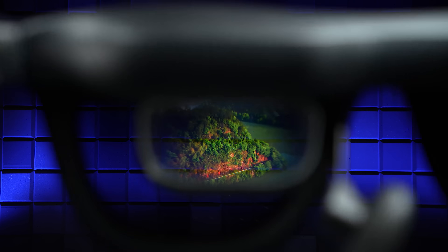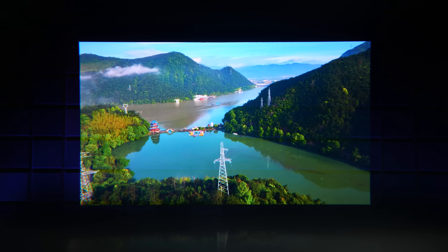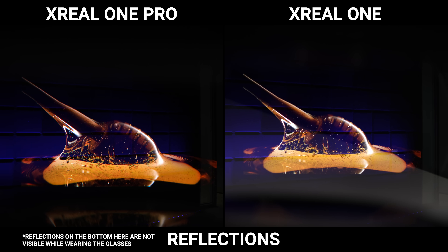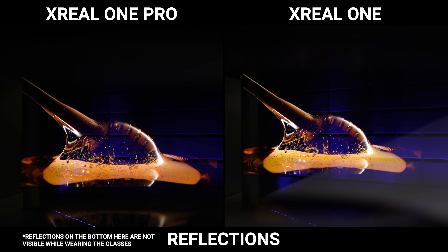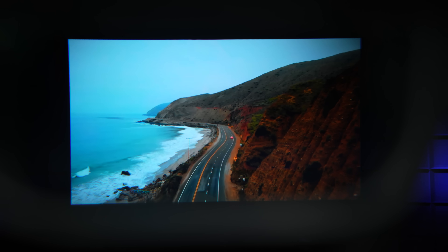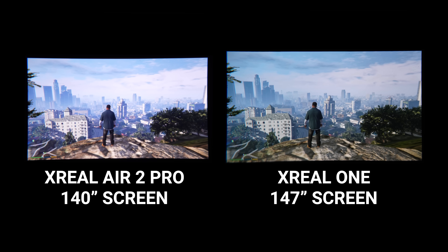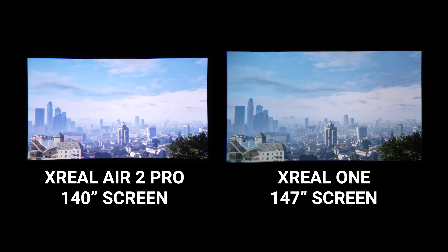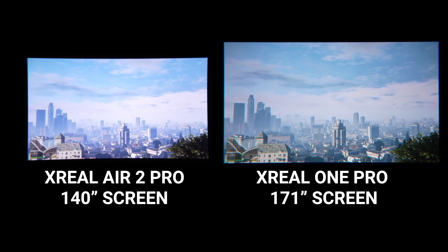When it comes to the actual visual experience, this is where you're getting the biggest upgrade, and there are really two big benefits. The first one is reflections — these lenses pretty much eliminate the reflections I called out in our last video with the standard ones, where you would sometimes see reflections from stuff directly underneath the glasses, like a bright shirt or a desk. On here, they're basically gone. The second thing, and probably the thing most people are looking at these for, is that wider 57 degree field of view, which takes you from a perceived screen size of 147 inches on the standard X-Real One — which is already massive — up to a crazy 171 inches on the Pros.